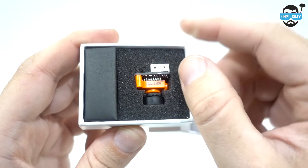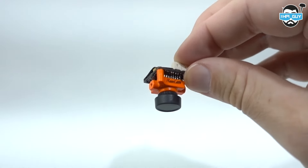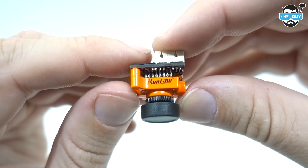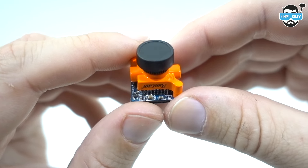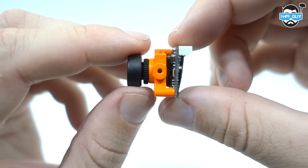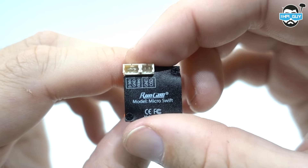I have to admit, when I took that lid off and saw the size of this camera, I thought oh my god, there's no way this can actually perform the same as an HS1177. I mean, look at the size of it — it's not much bigger than my thumbnails. Now it's no surprise I'm a big fan of Runcam, because it's only a couple of months between every new innovative product they push out. And this camera really does show that Runcam are starting to push the boundaries. Not only is it smaller, but a lot lighter too.